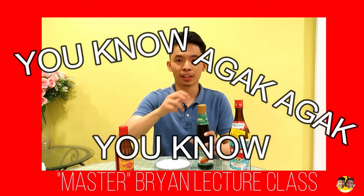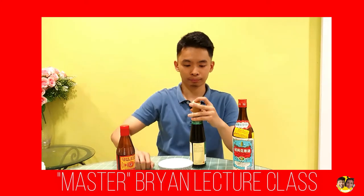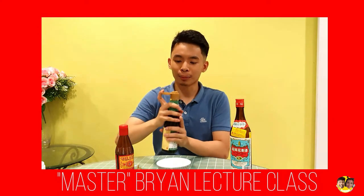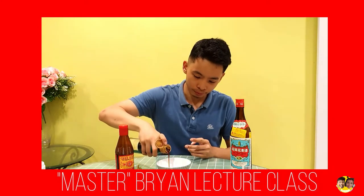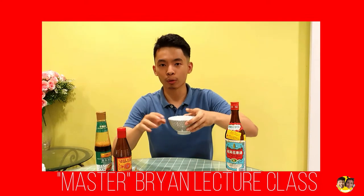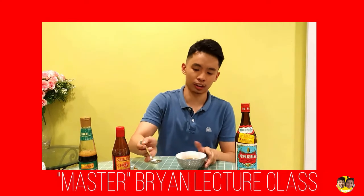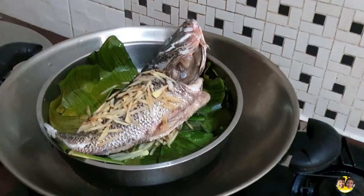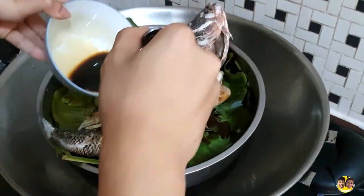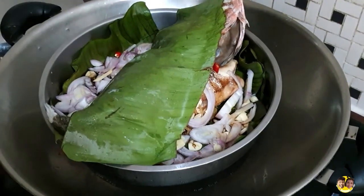We put in almost half a bowl of sesame oil and then proceed to the cooking station. Now we're going to put the flavour enhancement sauce — first the soy sauce, put it on the fish. Don't forget to cover the fish as well.